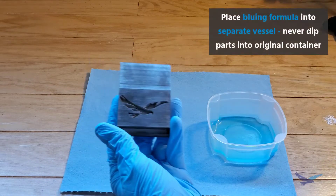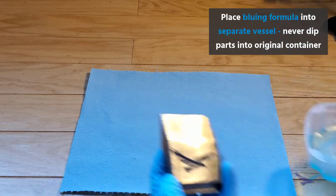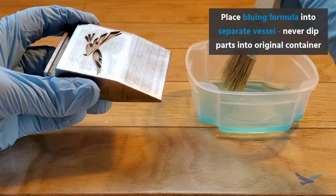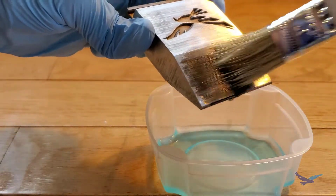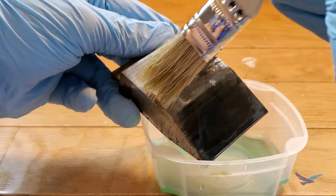Apply the chemical to the part with a brush or swab. The chemical reaction starts immediately upon contact with the metal, so if you put the part directly into the original container it will ruin the rest of the bottle. And just like with hot bluing, it's pretty wild to see the metal change color even as you brush on the cold blue liquid.